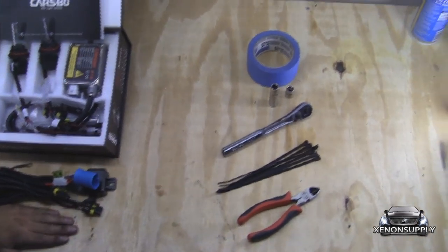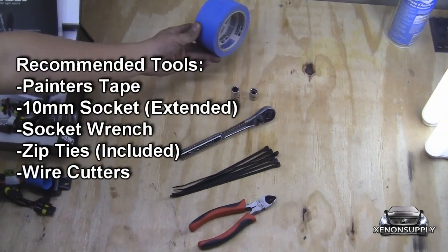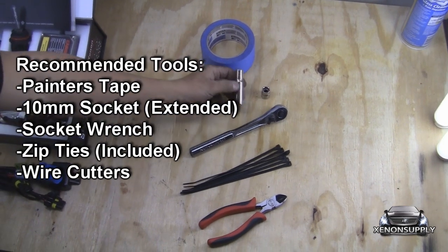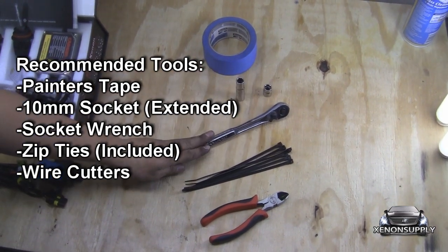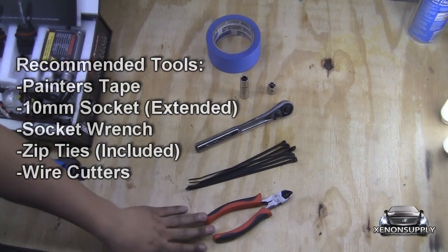The tools we'll need for this installation are some painter's tape for the battery terminal. You're going to need either a short or extended 10mm socket, socket wrench, the zip ties included in the kit, and some wire cutters.